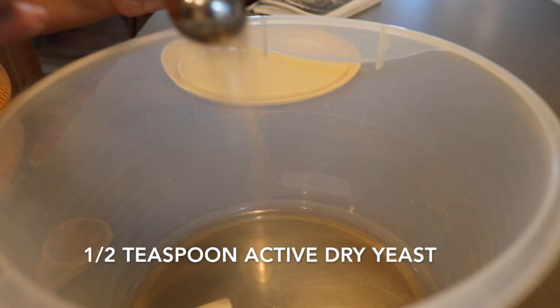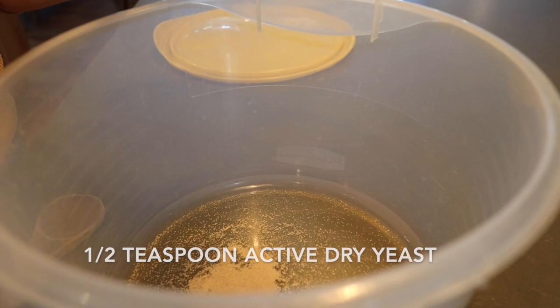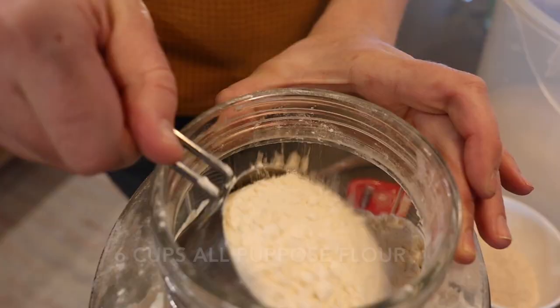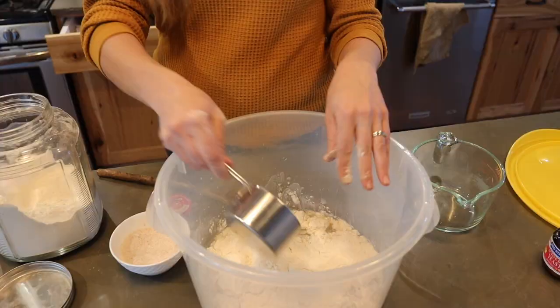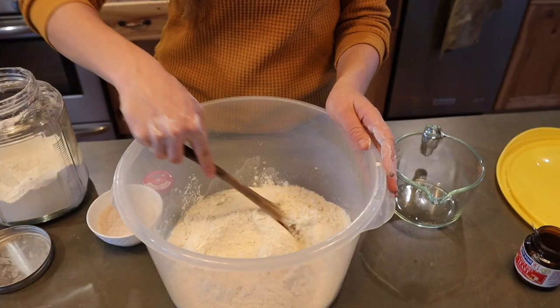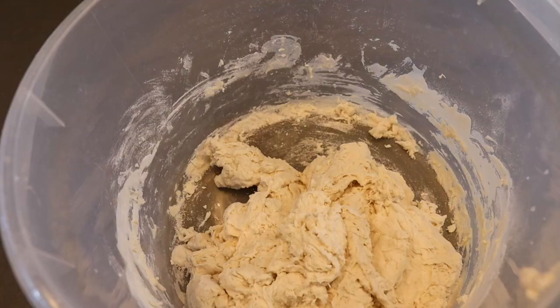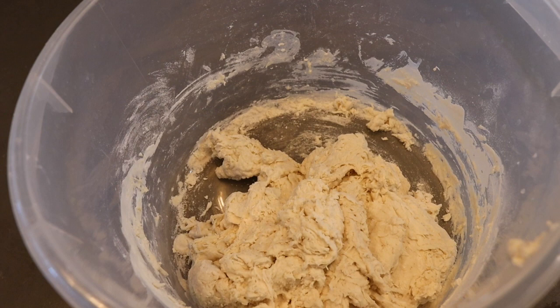First things first, go ahead and put your yeast into your big giant container. Then stir in the water and keep stirring until that is dissolved. Now add in the flour and the salt and mix it all together. It kind of looks like a mess and it looks like it's not going to come together, but this is what you want — this is exactly what it should look like. Don't lose the faith.